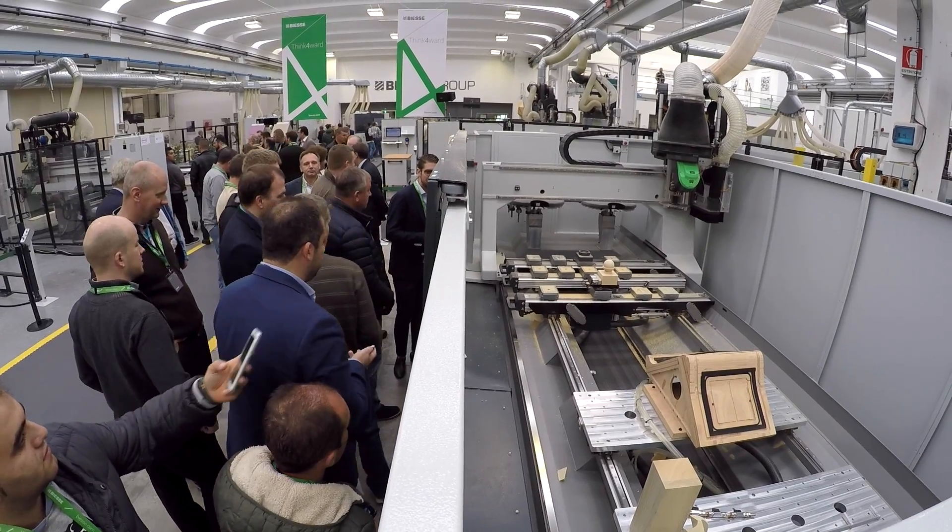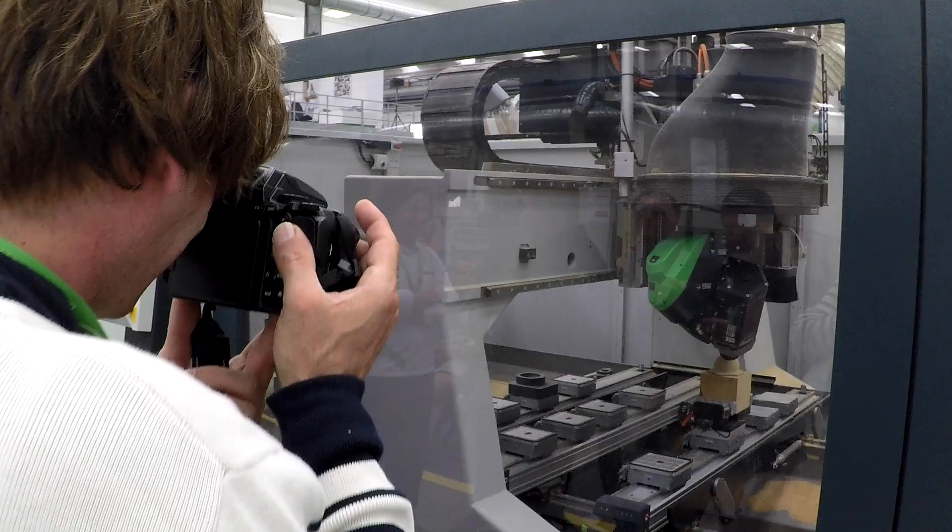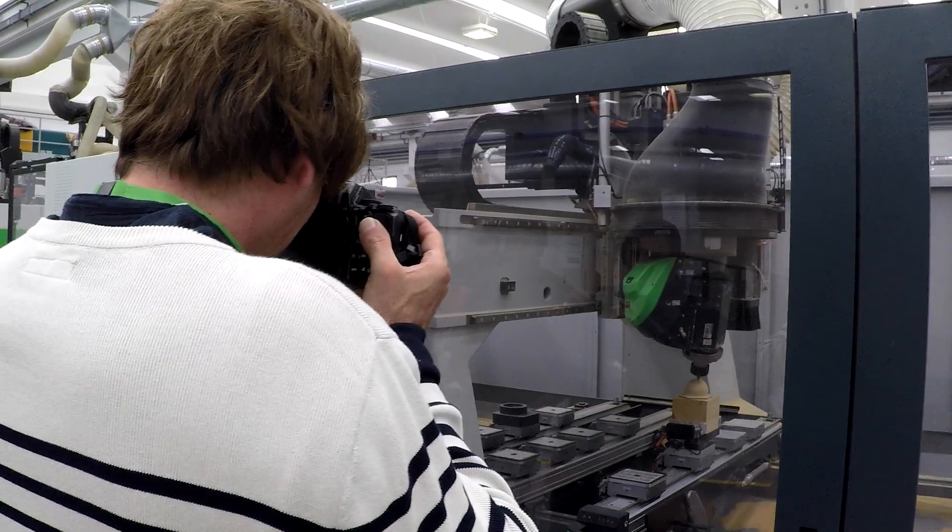Thanks to the cabin, it's possible to have very good visibility and very high protection. The Rover M5 is the most compact, flexible, and protective machine in the market.